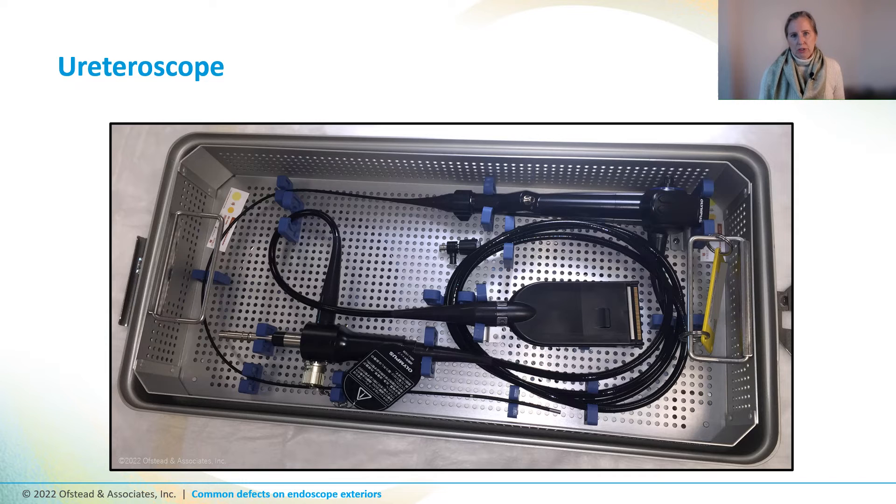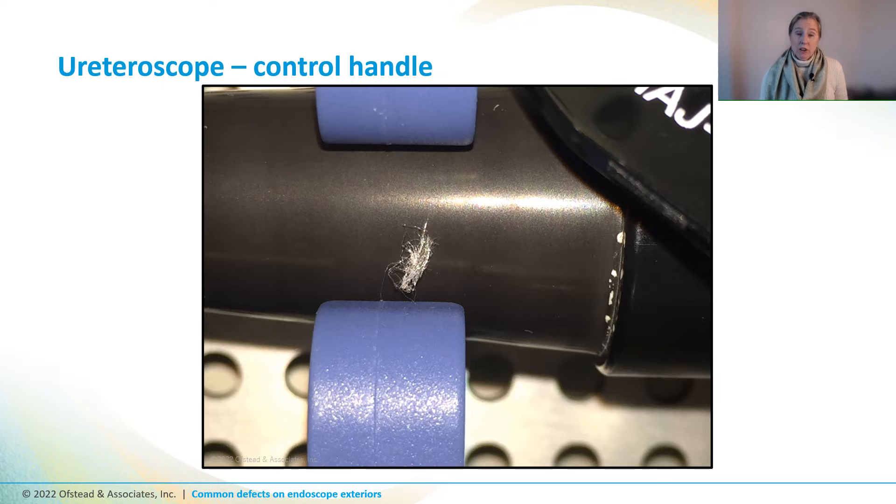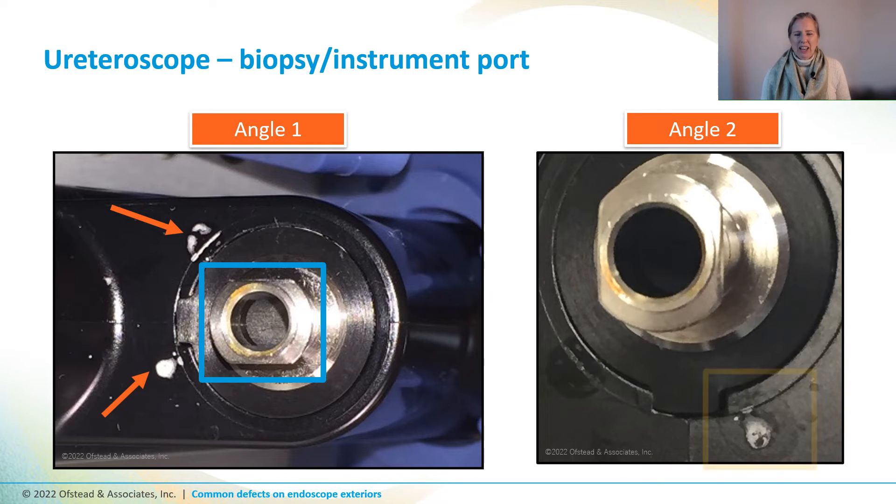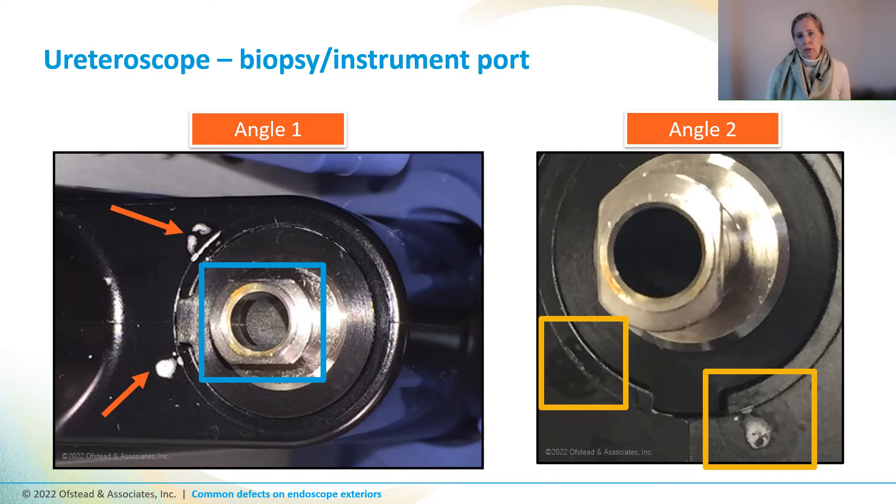Here's a ureteroscope still in the tray used to sterilize it using hydrogen peroxide gas. There's a clump of white fibers on the control handle and white stuff along the groove, plus rusty or brown colored residue in a crack — it still looks dirty. There are also blobs of white residue near the biopsy port and yellow residue on the biopsy port rim. Other experts said that the white blobs could be reprocessing chemical residues or possibly adhesive that came out of the grommet area during the sterilization cycle.